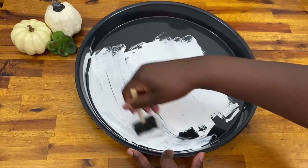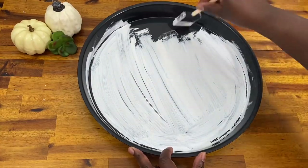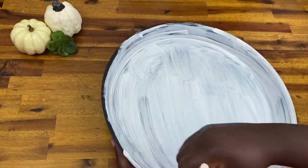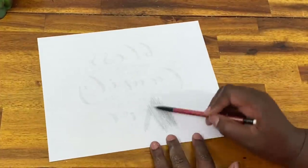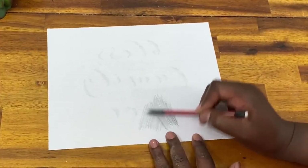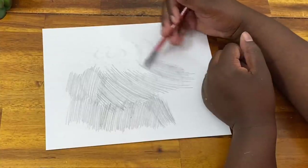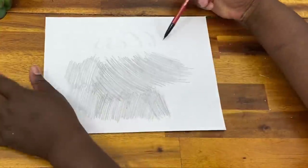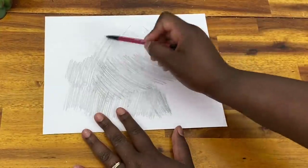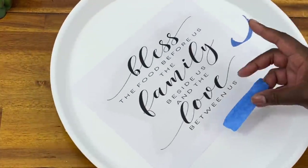I'm starting out with Waverly chalk paint in white and painting it front, back, and on the sides. Another option would be gloss white spray paint, which would give you that glossiness of the enamel look. While that dried, I did a quick Google search for the phrase 'bless the food before us' — so many font options popped up. I printed it out and I'm going to do a pencil transfer to get the lettering onto my tray by coloring the back of the paper with pencil.